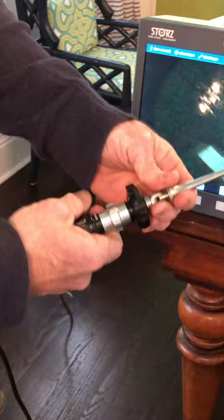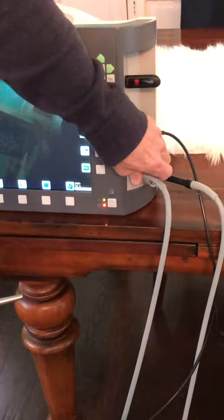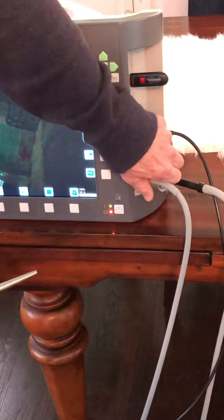Now you can take your light cable and that screws right onto the post on the scope.